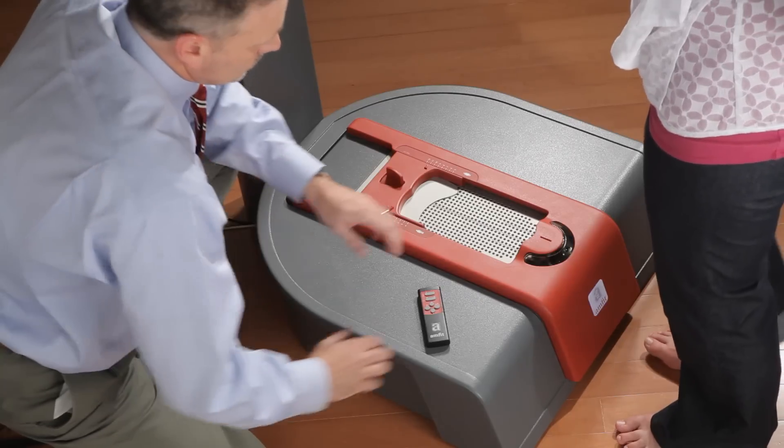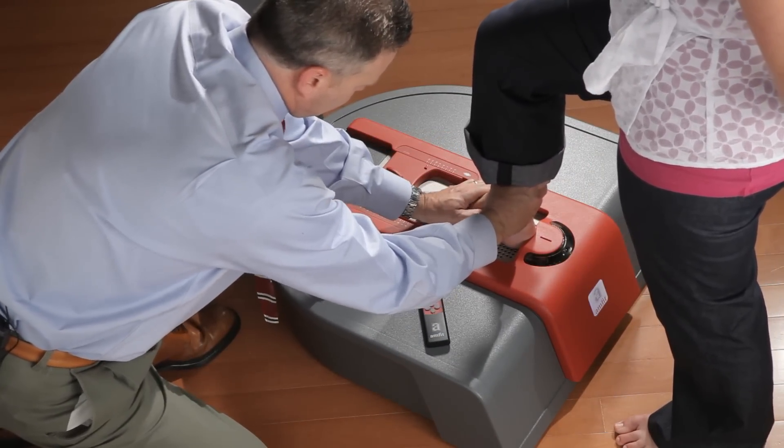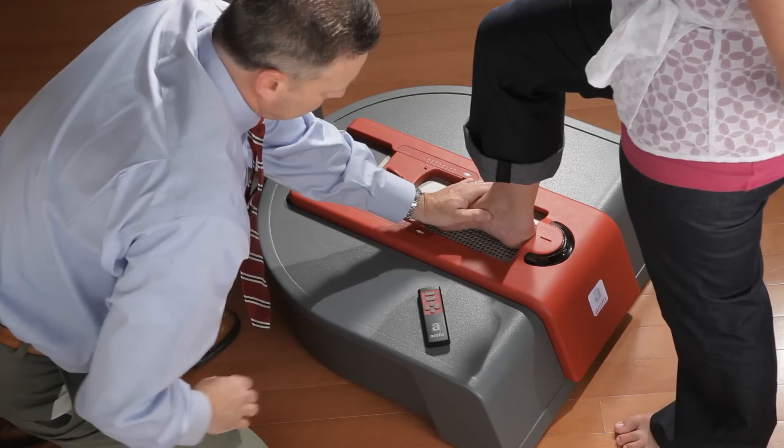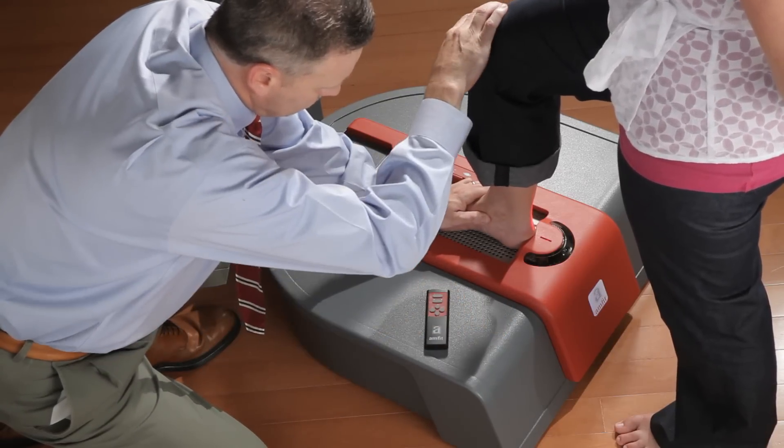When placing the foot on the pin array, first center the heel flush against the heel guide. If needed, use the laser line to help with rear foot positioning. When the laser line bisects the heel, then it's centered correctly.